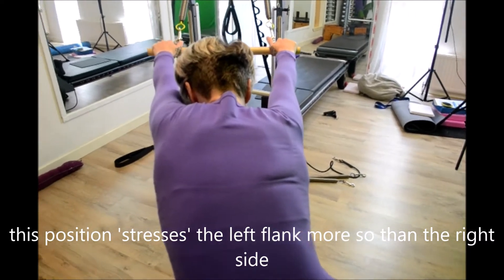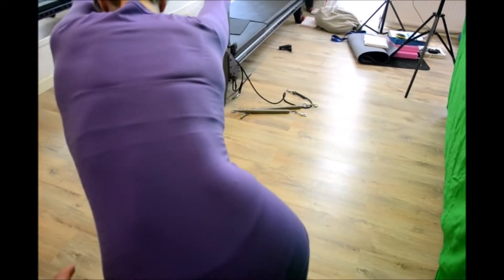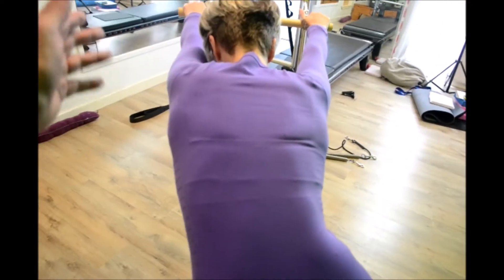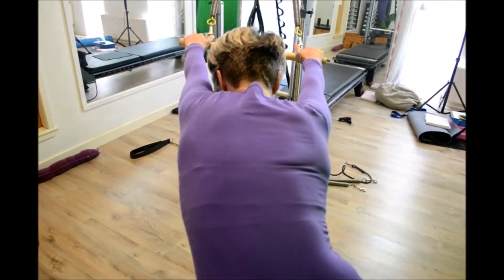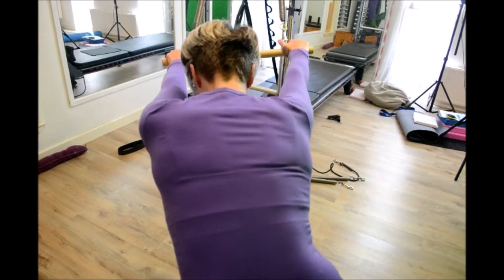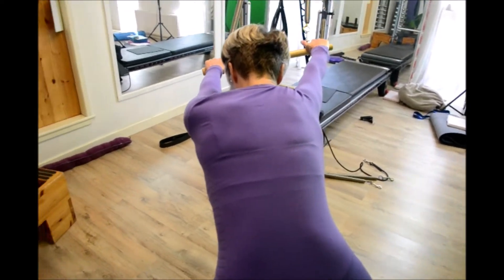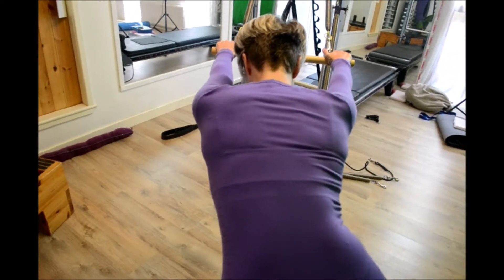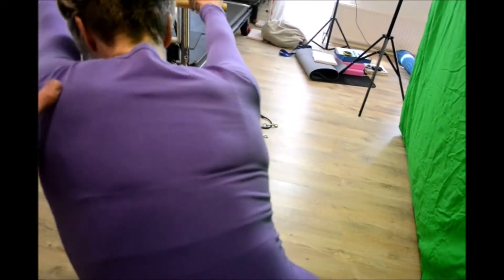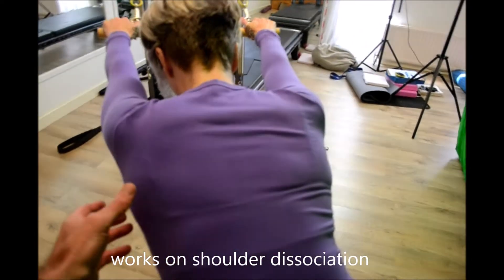Shoulder dissociation: reach your left arm forward without the pelvis moving, hold it there, then bring it back. Reach the right arm forward and then bring it back — shoulder dissociation — alternating arms. What you're aiming to do is keep the pelvis still and keep the spine still. It's going to stretch off this side more because there's more pull on the spring that way, so you'll have to shoulder dissociate in a slightly different way.